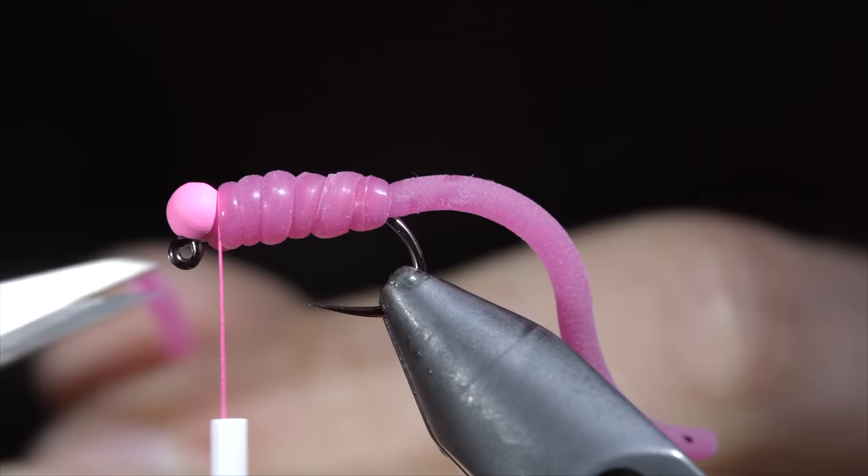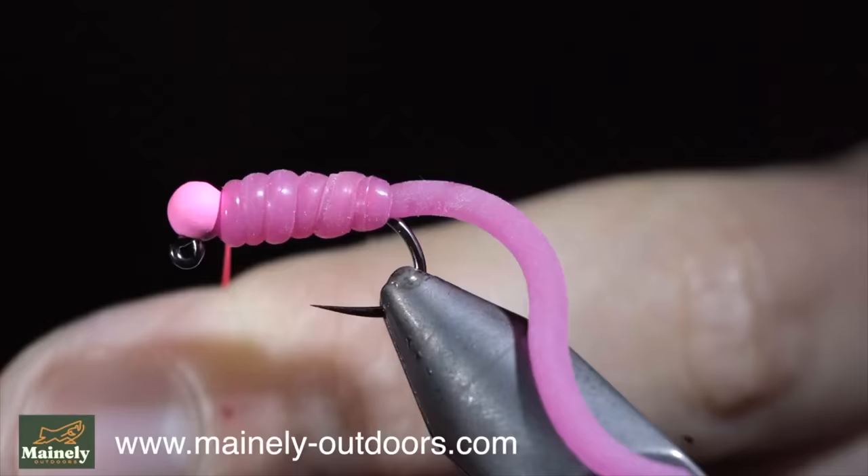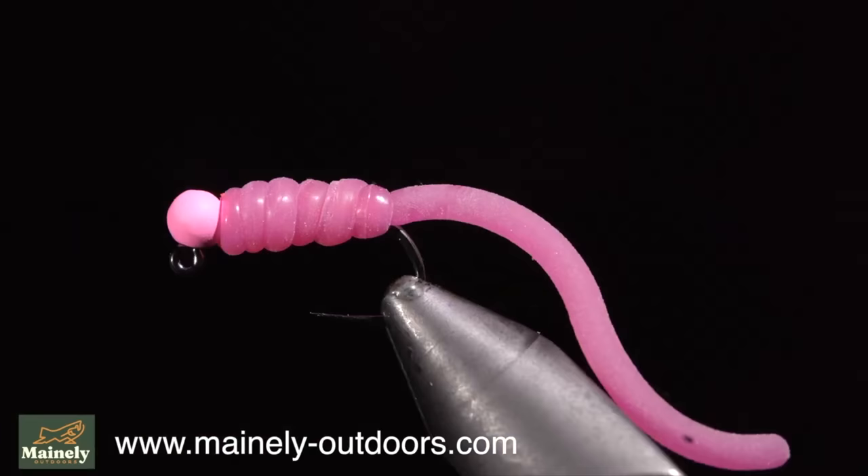We will then whip finish to hold it in place. If you want to win this fly, comment hashtag flies below, and if you would like to support the channel and purchase a few, you can visit my website.